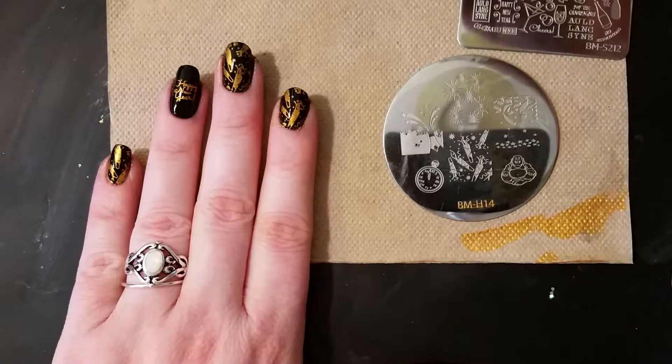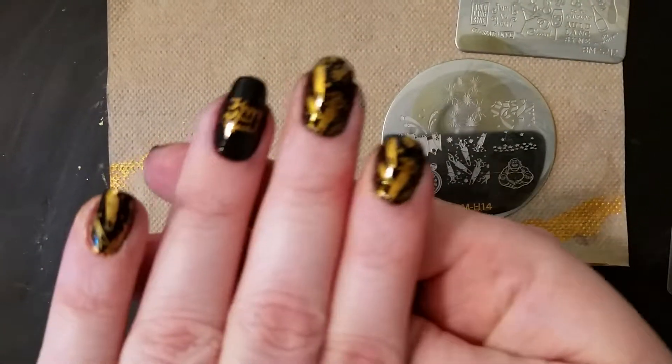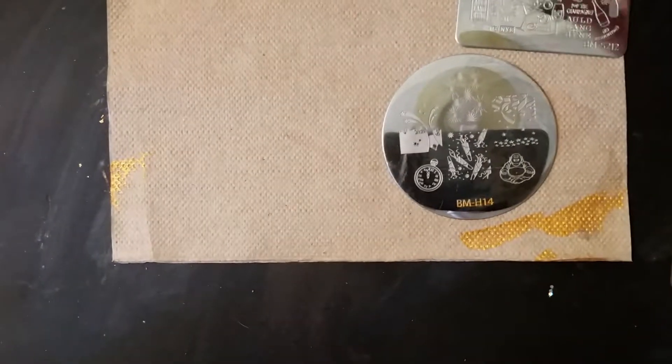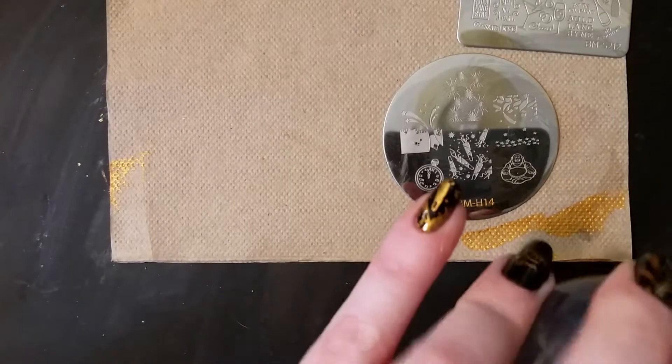That's it — that is our lovely New Year nails. I'm ready to go out and party! That's it for this week. Next week, week two of our stamping is black and white, so we'll see you then.